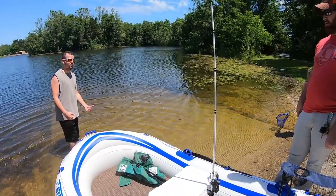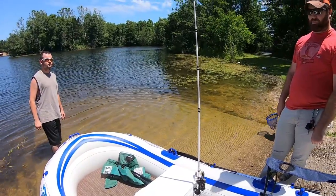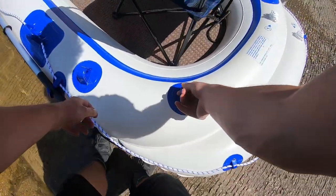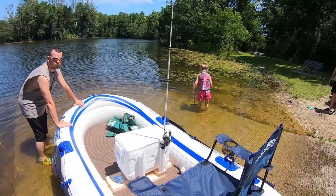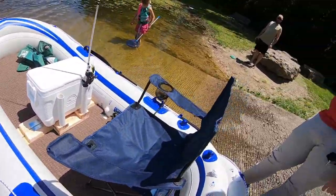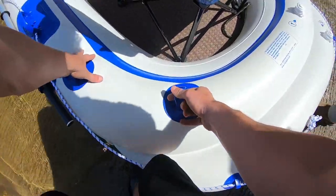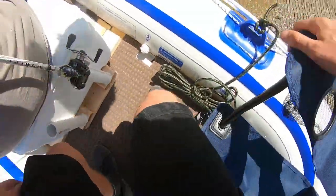If you guys get in then I'll pull and then we're off — we'll probably go a little bit farther than this. Realistically it's probably a two-person boat. We can get all three of us in here though. I can sit on the cooler up in there. All right, we're going on an adventure — Jacob you ready? Get in. All right, push off Jake.